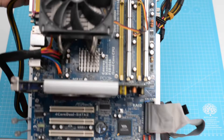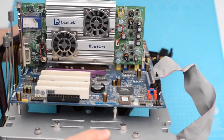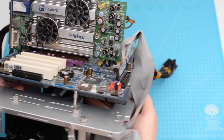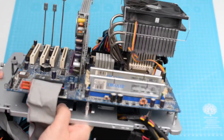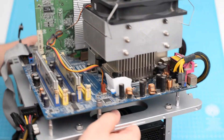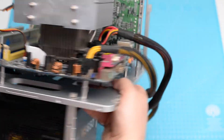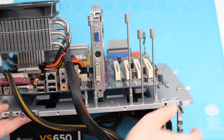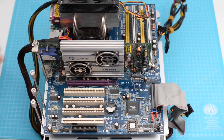And the socket 775 Pentium 4 3.2 GHz build is complete. Thank you and see you next time.